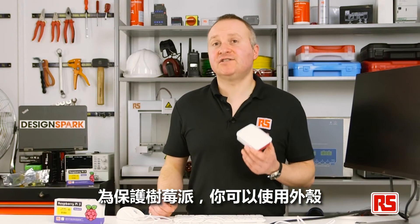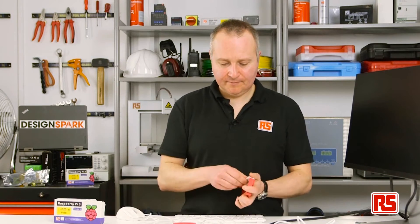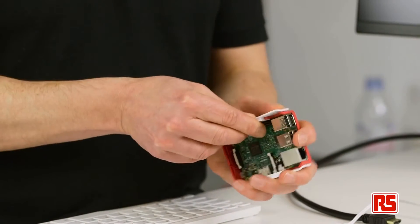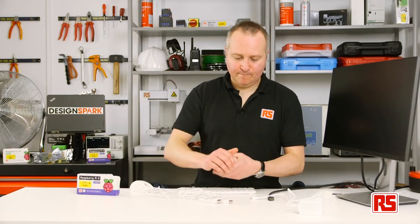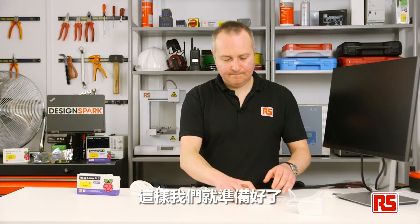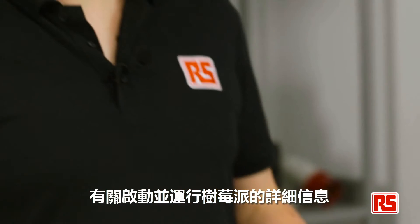To protect your Pi, there are also cases available like this one — they're very easy to put together. Just pop them in like so, and then you can connect all of your interfaces. And we're ready to go. For further information about getting your Raspberry Pi up and running, please visit www.designspark.com/raspberrypi.